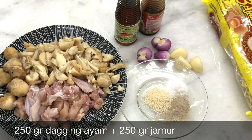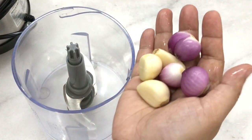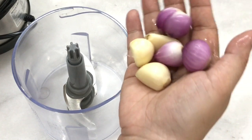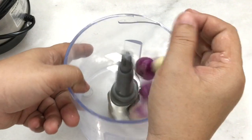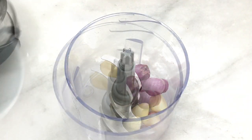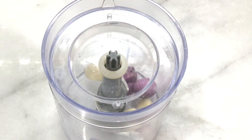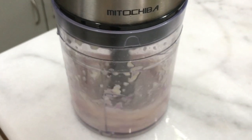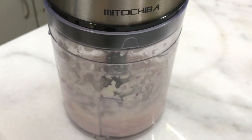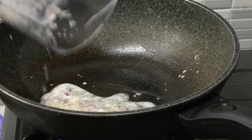Yuk teman-teman, langsung saja kita bikin. Bawang putih dan bawang merah dihaluskan — diulek boleh, dicincang boleh, atau dihaluskan menggunakan chopper seperti saya boleh. Masukkan sedikit air. Bumbu yang sudah dihaluskan ditumis, kurang lebih minyaknya 2 sendok makan.